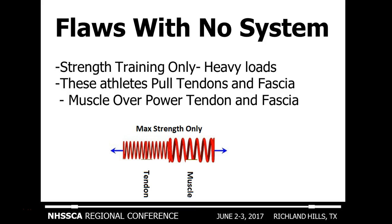The other flawed process is training heavy loads only. These athletes tend to pull tendons and fascia because they've only built up their muscle with heavy strength training — the muscles basically overpower the fascia. A prime example is an athlete who trains max strength only and doesn't train the tendon. Elite powerlifters will ultimately tear quad tendons or tear bicep tendons as a result.